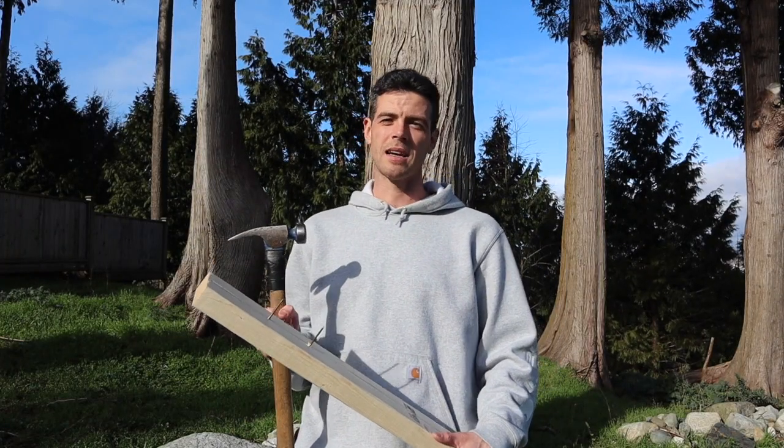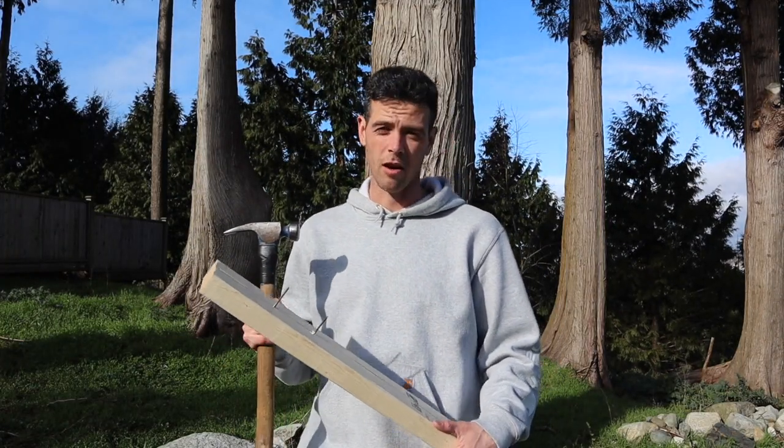Welcome to Vancouver Carpenter. Today I want to teach you guys a few simple tricks on how to use the claw of your hammer for pulling nails.